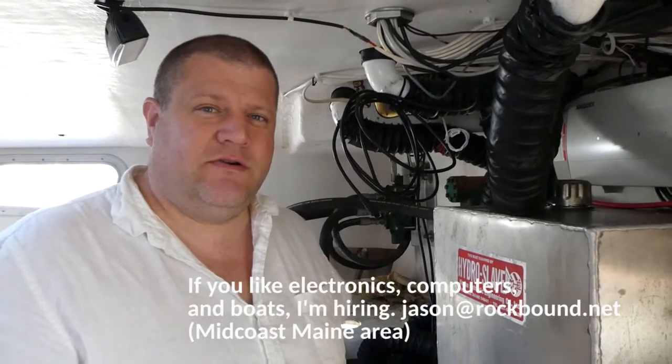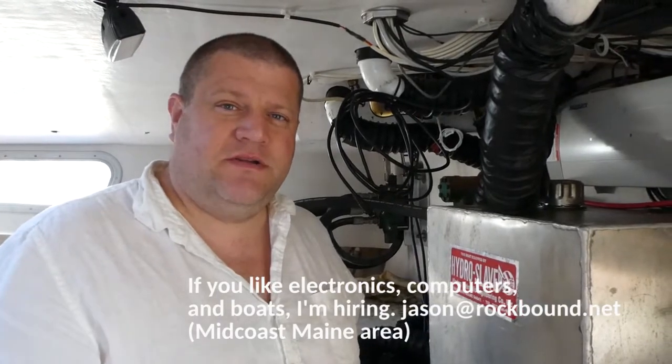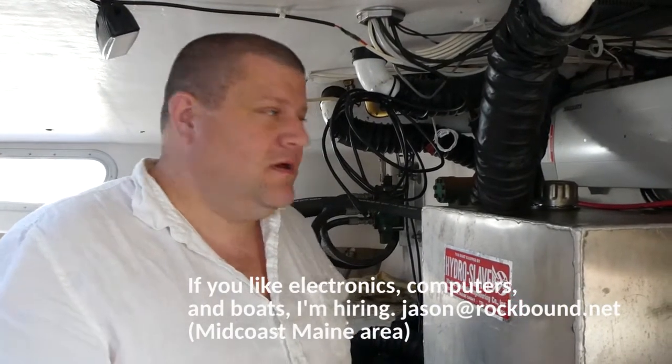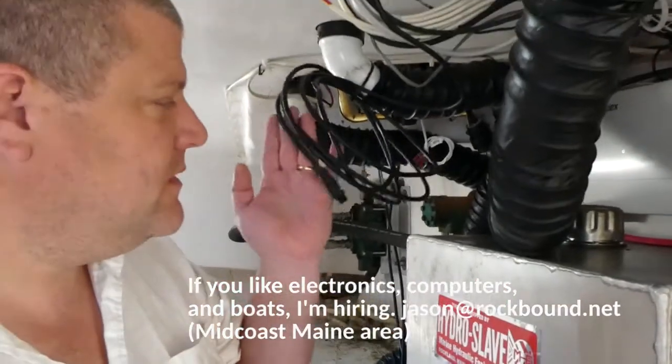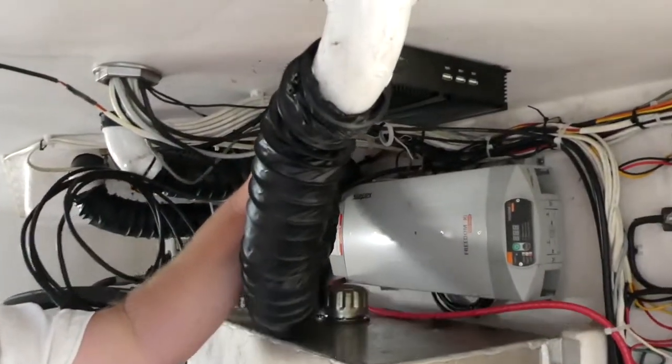Hi, this is Jason at Navrock Marine Electronics in Rockland, Maine. Today we're on a boat hooking up a satellite compass, the Furuno SCX-20, which I have the NMEA cable for here. It's going to our computer, the Navrock M7.